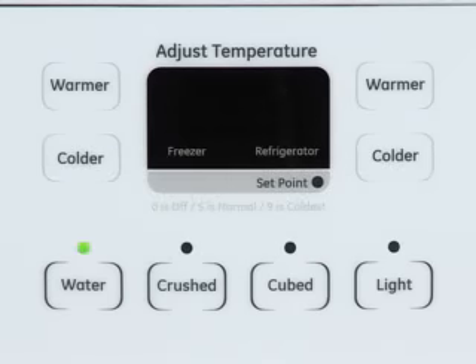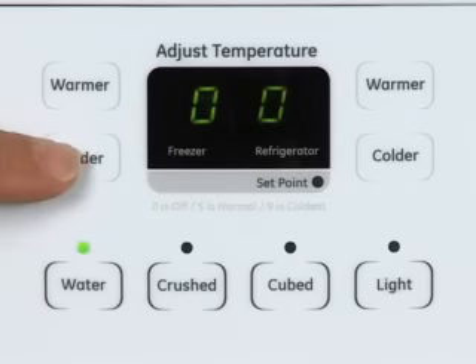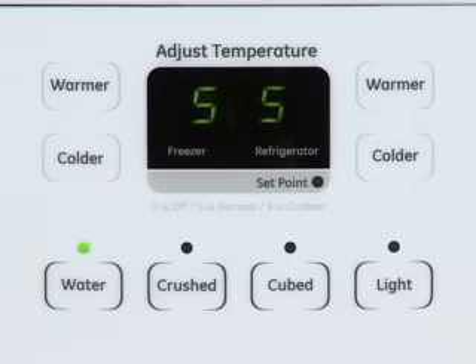To turn cooling back on, press any button one time. 0 and 0 will appear in the display to show that the unit is off. While 0 and 0 are displayed, press either colder button one time. This returns the refrigerator and freezer to the default control settings from the factory.